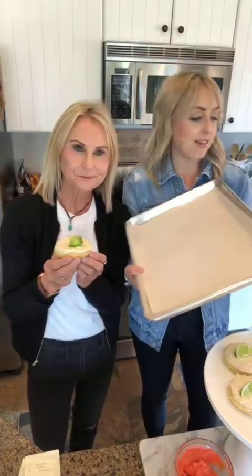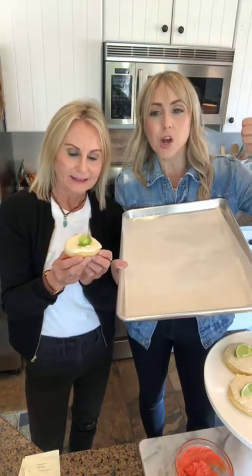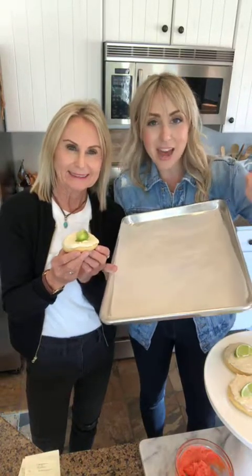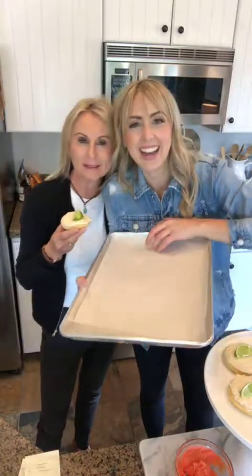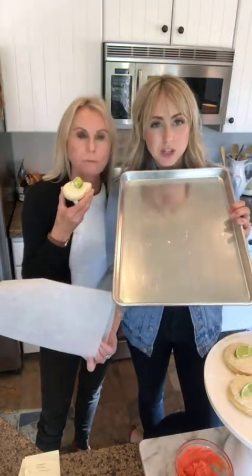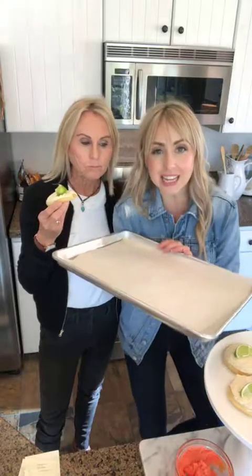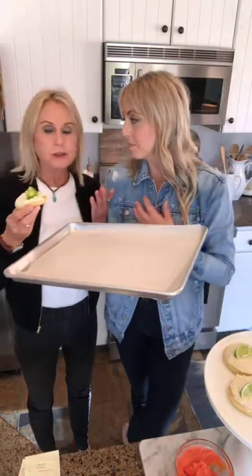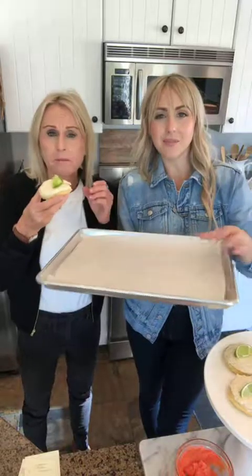The reason we like parchment paper is not only does it keep your cookie sheets from looking gross fast, but I think it bakes cookies evenly. The difference is they're so beautiful on the underneath — they cook even, they're not too brown, they're not too light. They're perfect on the underneath.